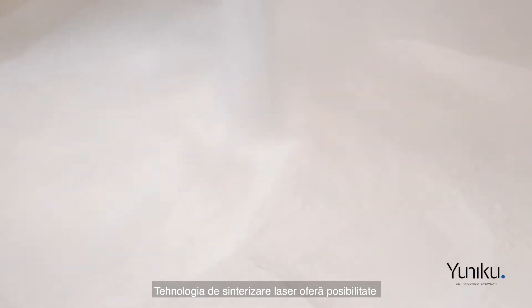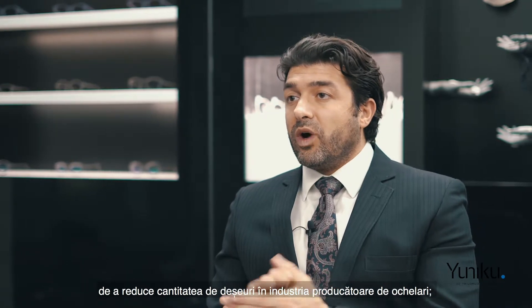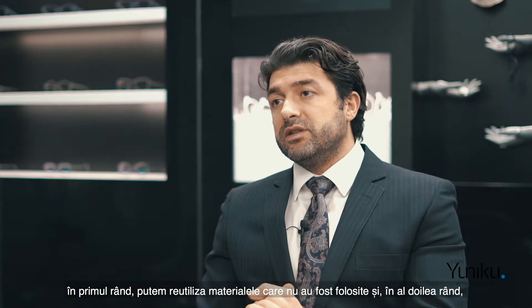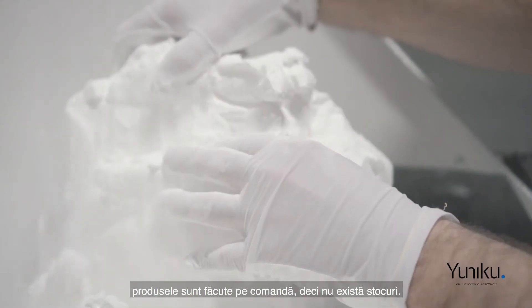Laser sintering technology offers the possibility to reduce waste dramatically in the eyewear industry — first, because we can reuse the materials that are not used, and second, because the products are made to measure so there is no stock.